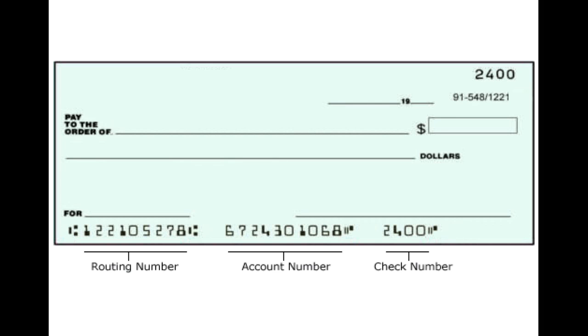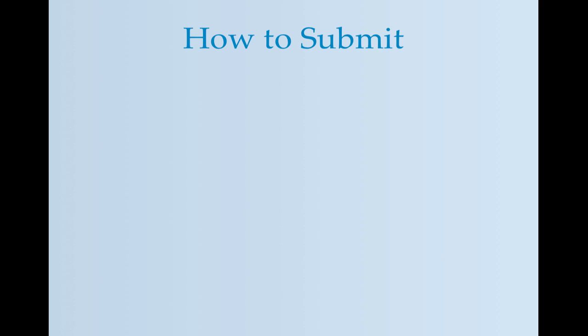There are three numbers at the bottom of the voided check. We need the routing number, which is often between two colons and is always nine digits long, and the account number. You will not need to include the check number on the form.